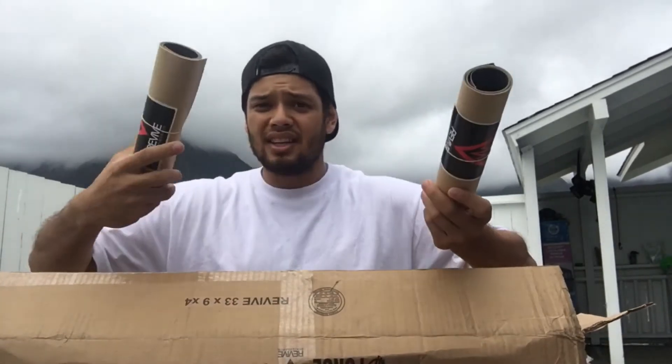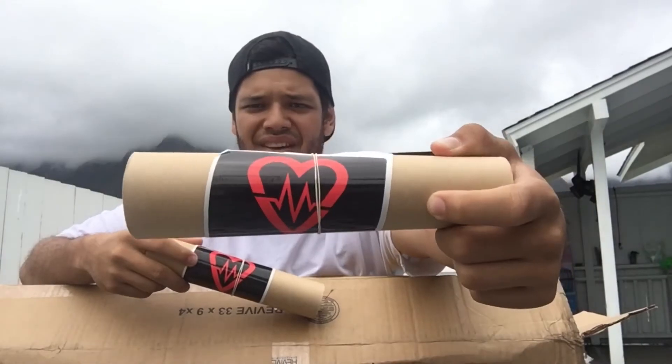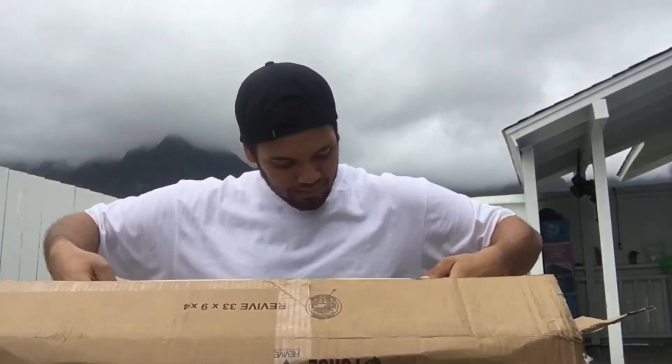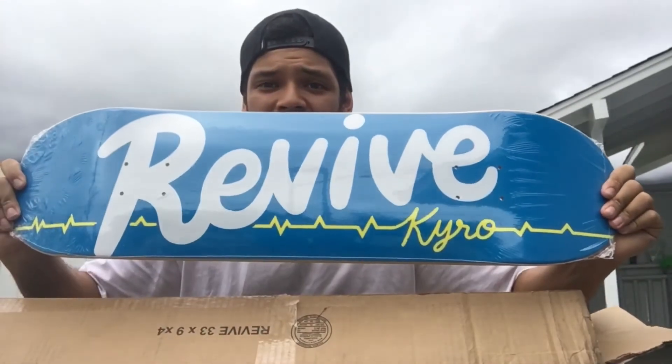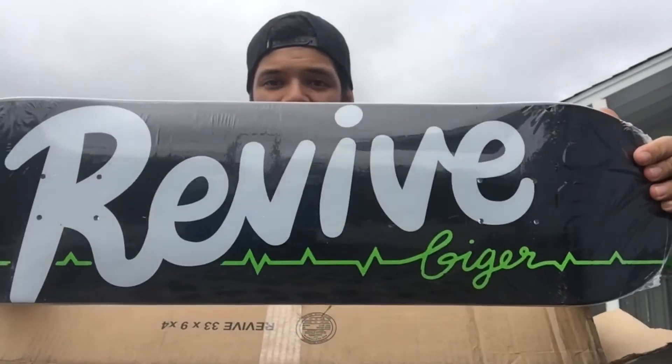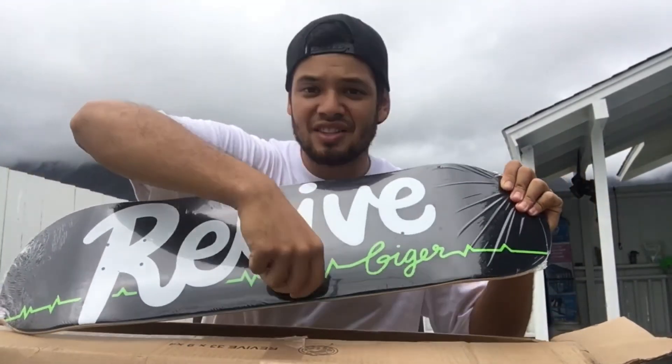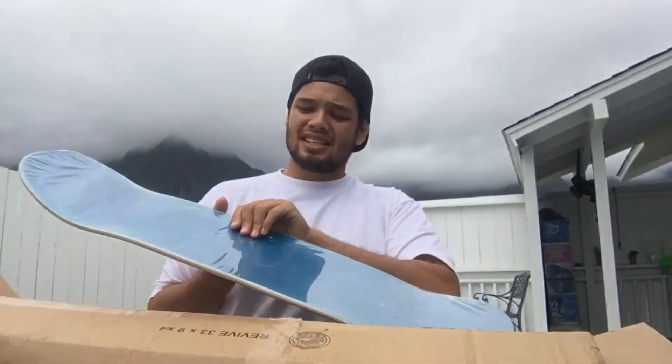I had also gotten the Revive hammer grip collabs — got two of them. So I went and got the Aaron Cairo and Johnny Geiger deck. You see what I mean? It's Revive across the top and then in script they got their names. Got these in a size 8.25.